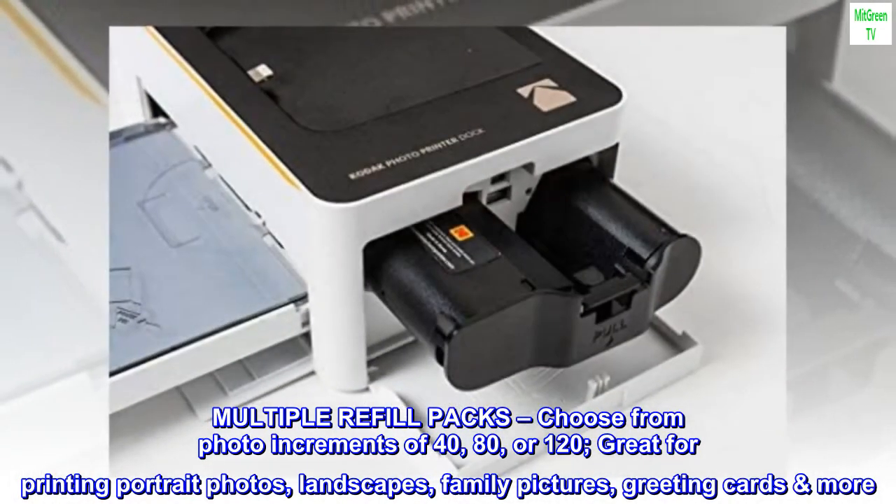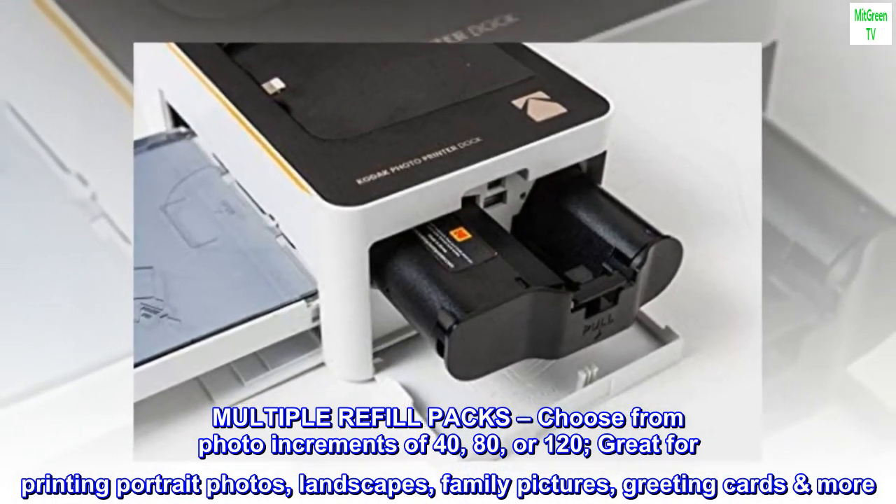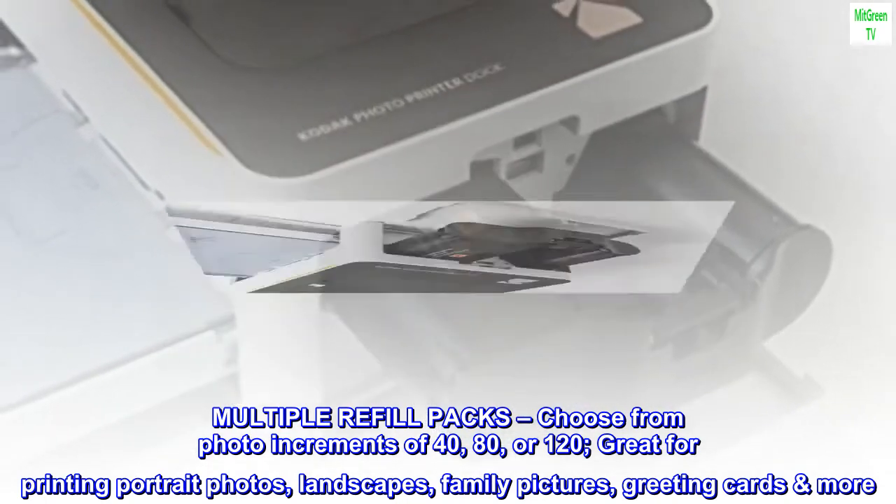Multiple refill packs available — choose from photo increments of 40, 80, or 120. Great for printing portrait photos, landscapes, family pictures, greeting cards, and more.